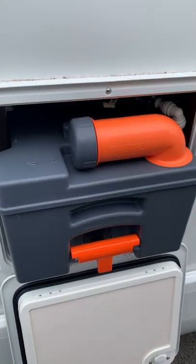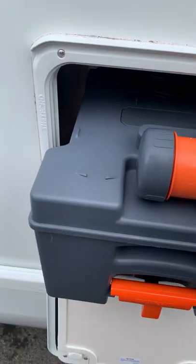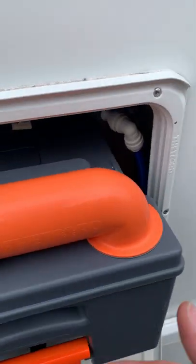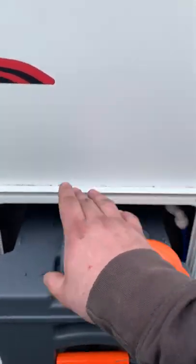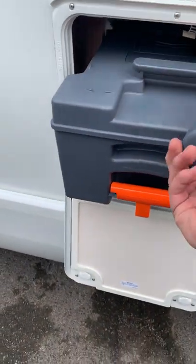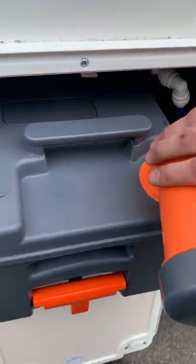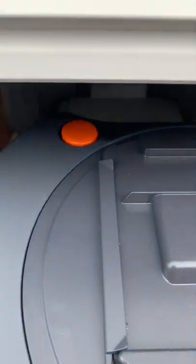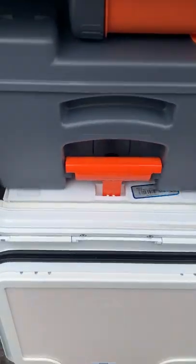Your toilet cassette locker has the new-style Thetford toilet cassette. It has a fresh water flush — the pipe is on the right-hand side — so there's no pink fluid to top up. To drain it, use the front cap. When you do drain it, hold down the little orange button at the back, which is an air pressure release, and keep holding that while you're emptying.